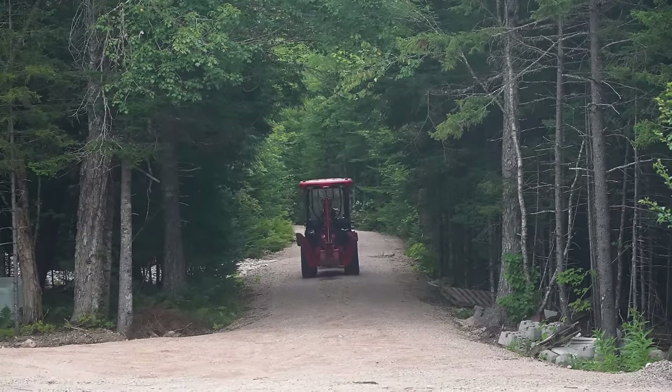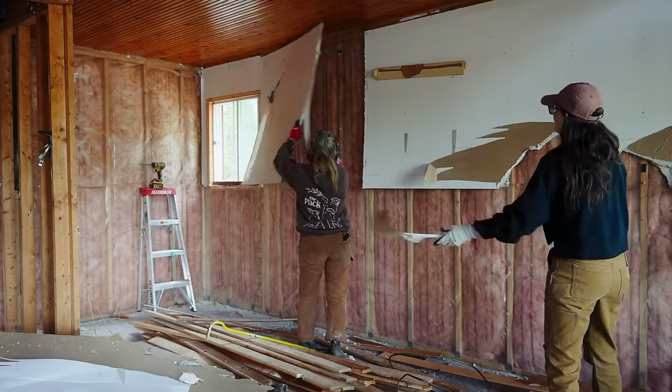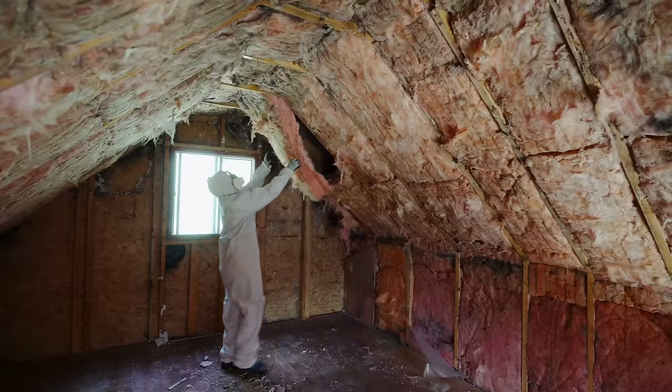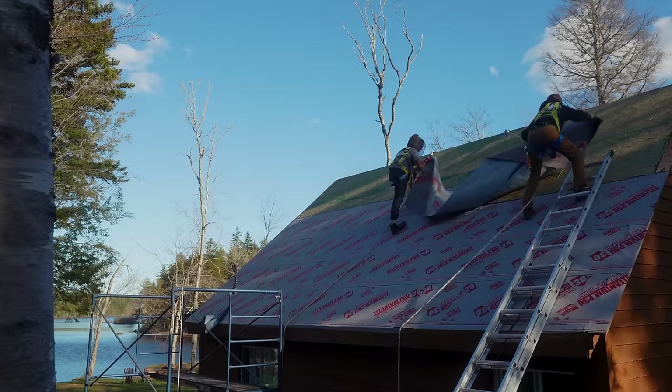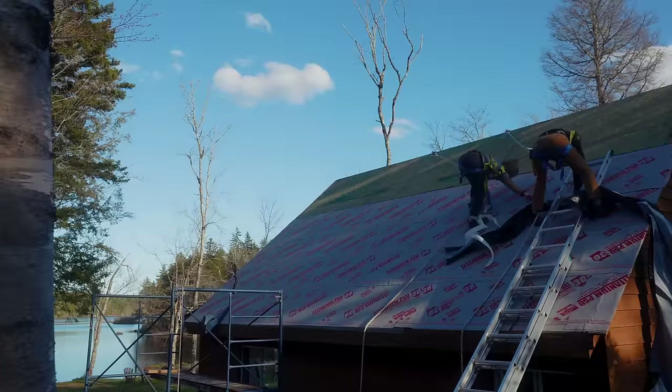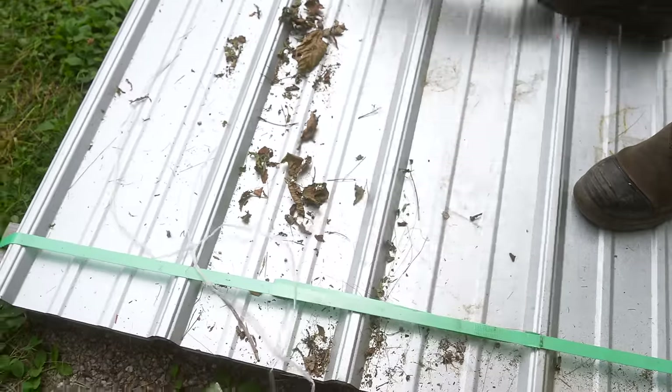A few months ago, we started working on the abandoned lakefront cabin. It was a complete disaster. We ripped off the walls and found tons of moldy wet insulation, mouse carcasses, and warfarin in the roof. We ripped off the shingles, redid the underlayment, and then we stopped. But today, we're going to start working on it again. As you can see, we've dusted off the roof panels.